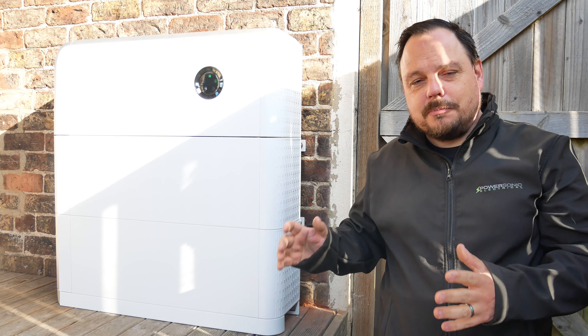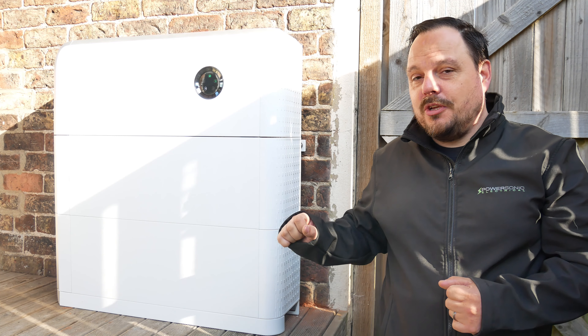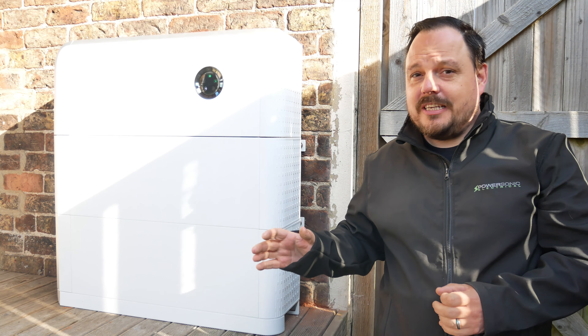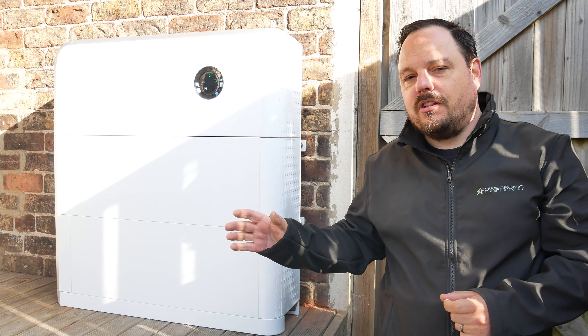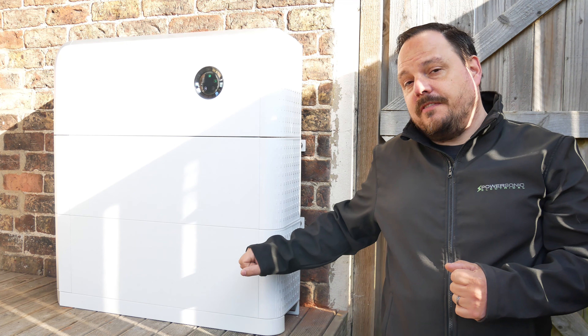Hello and welcome back to the channel, it's Mark from PowerSonic and Apprentice 1 to 1. Today we're going to be installing this SIG Energy PowerStore. This is a new product to our channel, it is a sponsored video to say right from the outset, and it has some unique features other products on the market don't have.